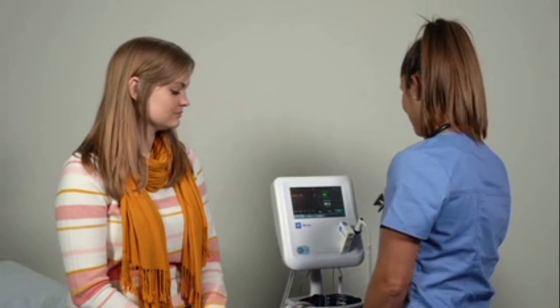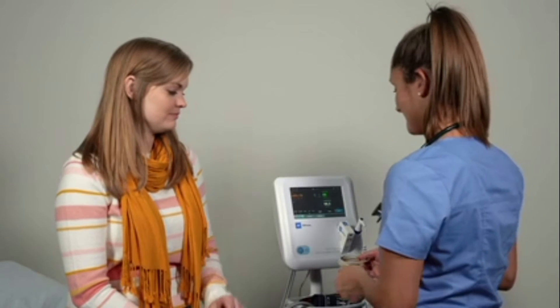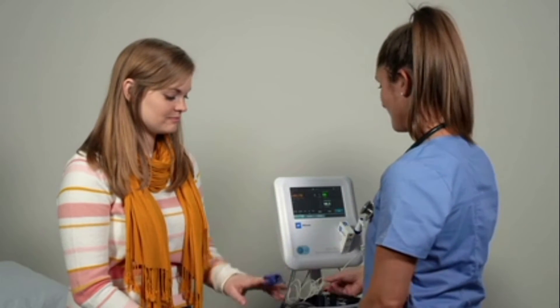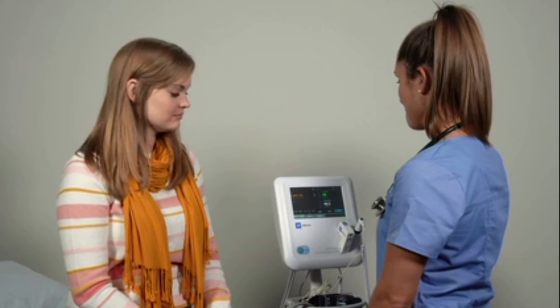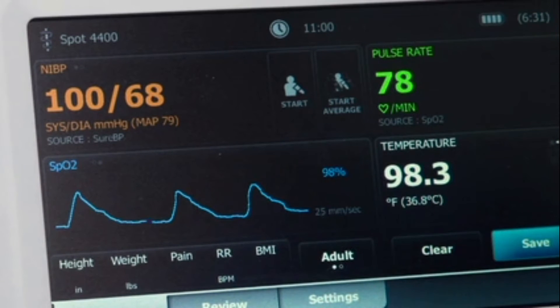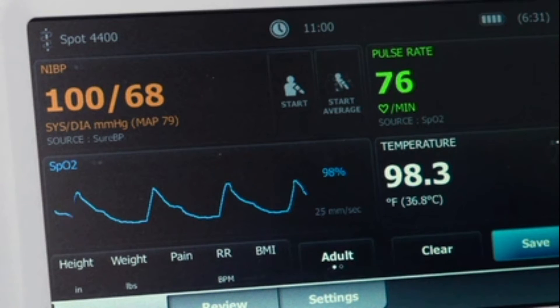For device models equipped with pulse oximetry, the non-in pulse oximetry sensor will automatically capture patient SpO2 percentage when applied. When the pulse oximetry sensor is applied, you can touch the SpO2 tile to display the plethysmography waveform.